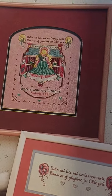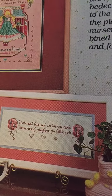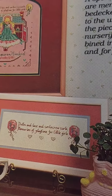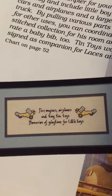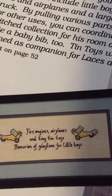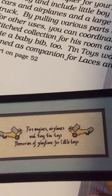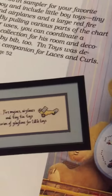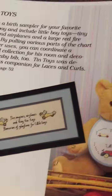This magazine was in mint condition. Look how cute that is. 'Dolls and lace and corkscrew curls — memories of playtime for little girls.' Oh, the little boy one's adorable. I don't have my glasses so I can't really read that without my phone. 'Fire engines, airplanes, and tiny tin toys — memories of playtime for little boys.' That's cute too.